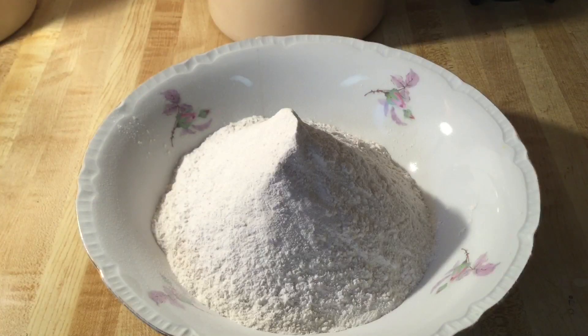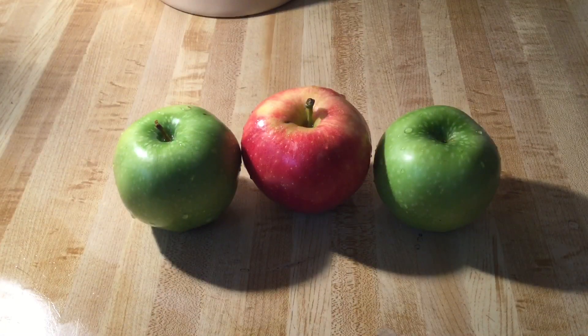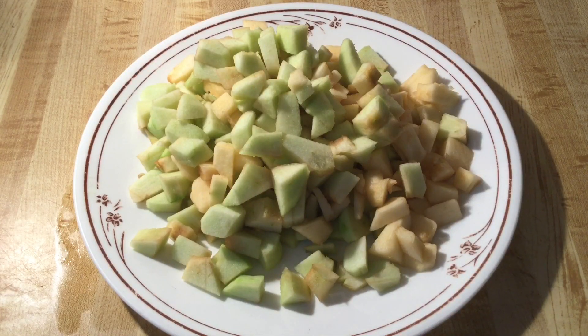Now we're going to set the dry ingredients aside while we work on the wet ingredients. For this recipe we're using three apples — two Granny Smith and one Gala, or you can use any apple that you prefer. We're going to peel them, quarter them and dice them into chunks. I'm using large apples. Now we're going to set them aside.